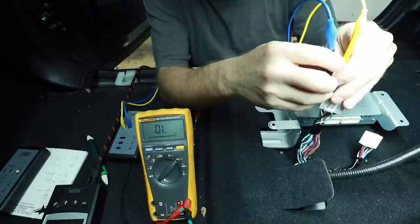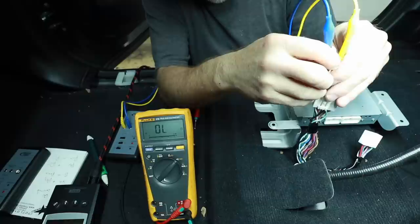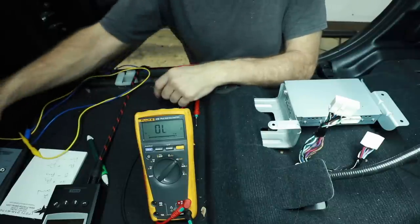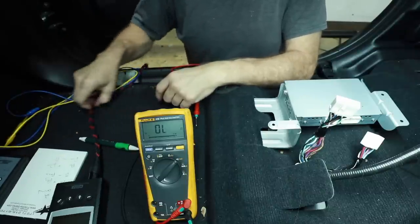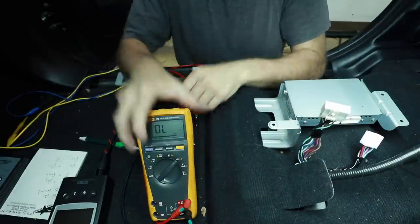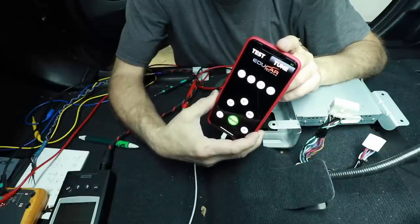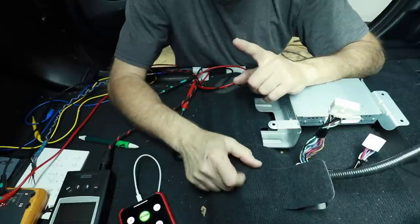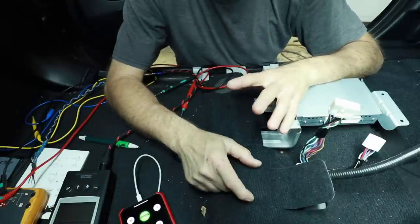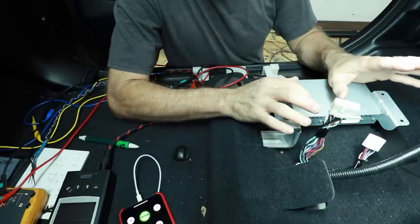To test for that polarity pop: the first set green and white are driver's rear; the second set purple/red are passenger rear. We could use our polarity tester to find out which one is positive and negative, just like we did on the front. These other eight wires are in fact coming from the radio — this is really what I want to take a look at. For this testing we're going to use the Educar test and tune app and play some pink noise, which is that static sound. That is the dash and center speakers being powered off the radio; there are no rear speakers being powered off the radio.